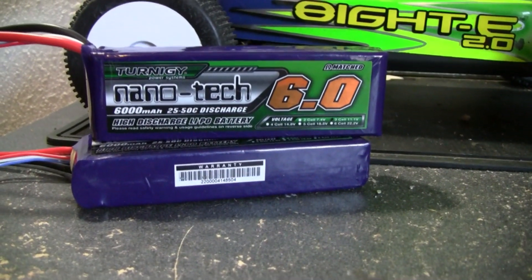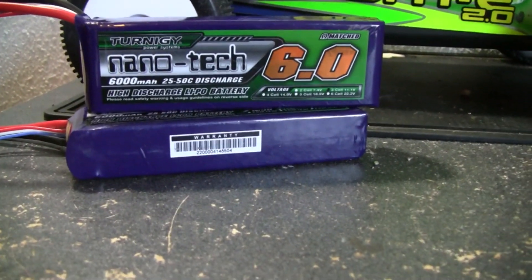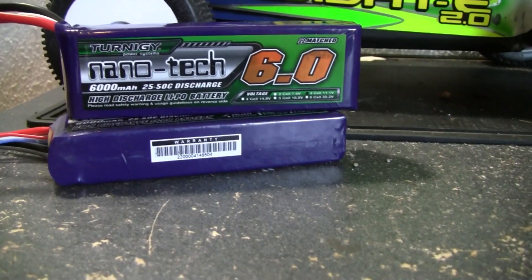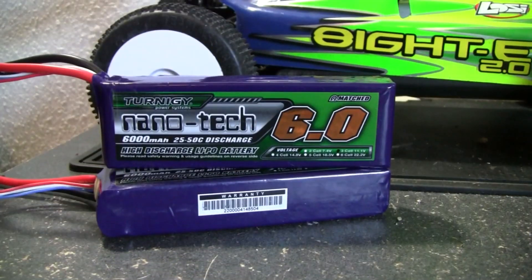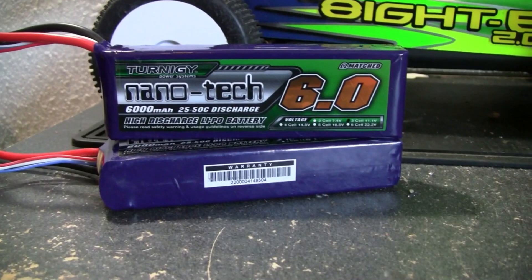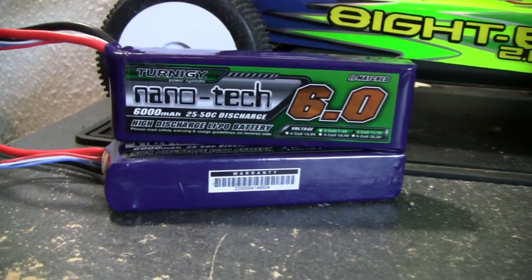They came packaged great. These ones actually came from the U.S. warehouse, so they only took about two days to get to me, which is phenomenal. Out the door, everything was about 74 bucks for two of them — you can't go wrong. I looked at both of them right when I got them and checked to see where they were balance-wise. Perfectly balanced, came well packaged.